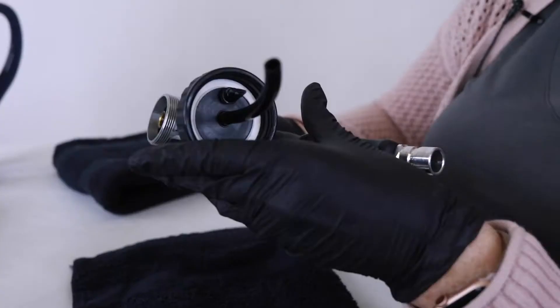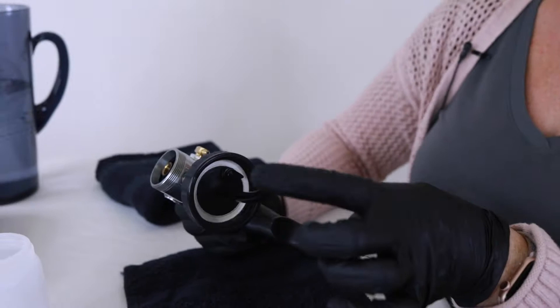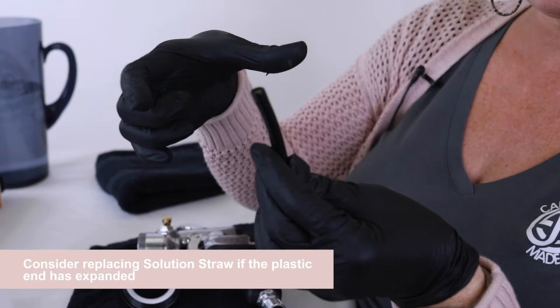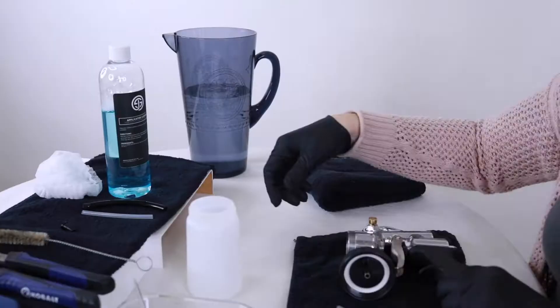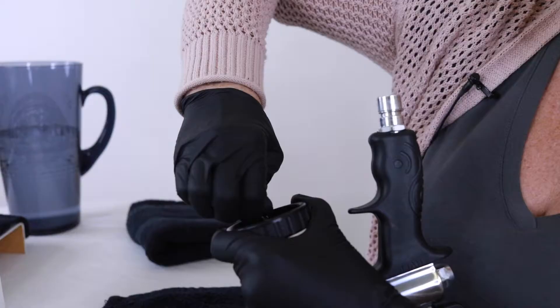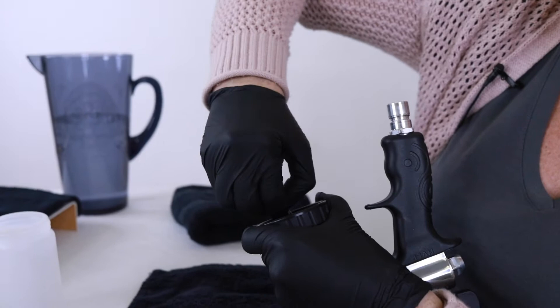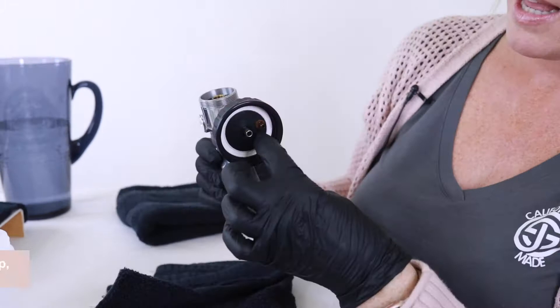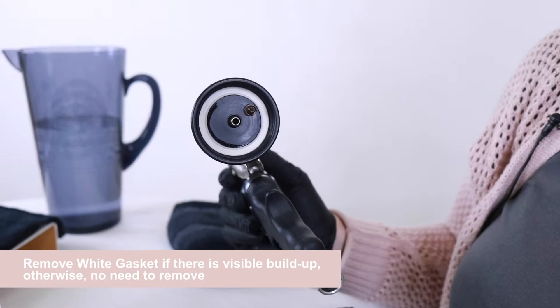Next we're going to remove the solution straw, which is on the lid assembly — just simply pull that out. If it comes out with ease like that, you can see on the end it does expand over time because it is plastic. I would replace it. The next piece is the duckbill, also on the lid assembly — simply just pull and squeeze. Sometimes it's hard with gloves so you could use your towel to help. The foam gasket looks good; it doesn't have a lot of wear so I would keep that foam gasket. And that's taking everything apart.